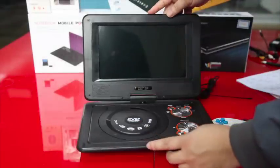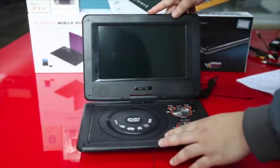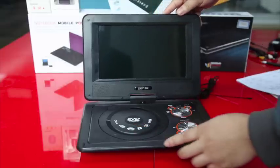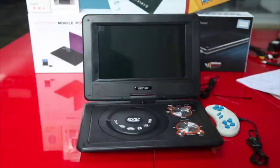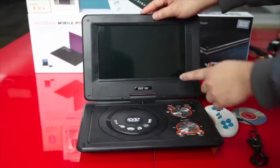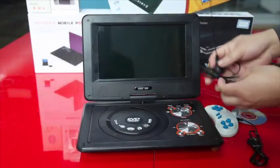This DVD player supports a wide variety of multimedia formats, such as DivX, MP3, MP4, and so on. It is also supported with joysticks and free CD games, and it has 300 arcade games. You can also watch digital television — just connect the external antenna and go.